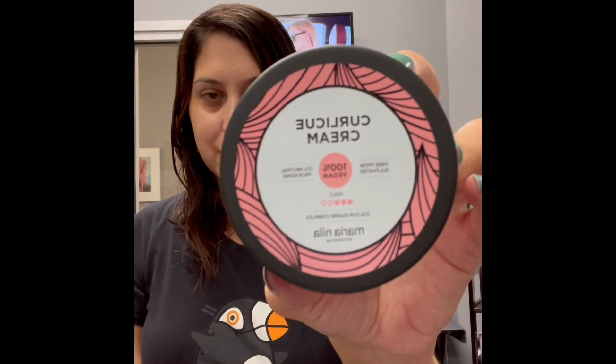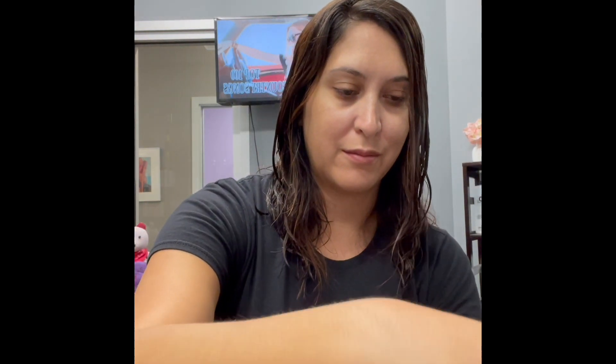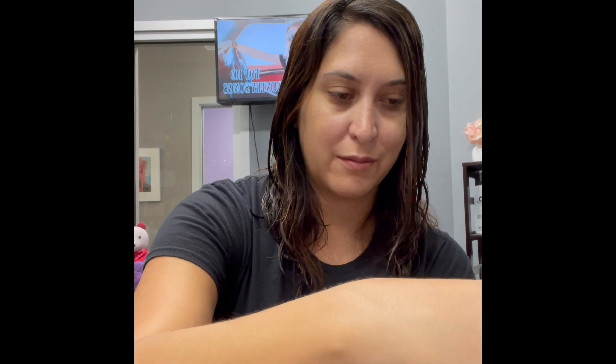To prep the hair, I like to use a dime-sized amount of Maria Nila's Curly Q Cream. This product is amazing as it has a 3 out of 5 hold, which equates to a medium hold with heat protection. This product is actually designed to enhance and define your curls and waves while protecting the hair against humidity, split ends, and frizz.